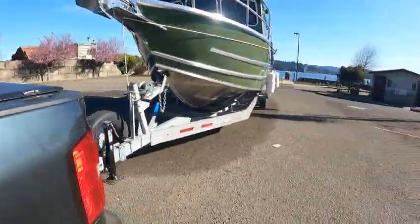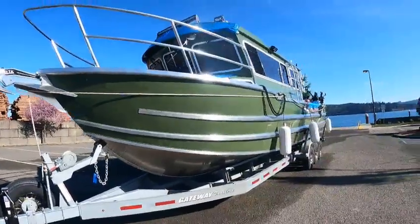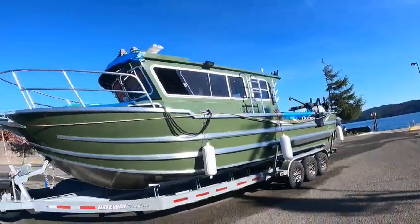Hey, this is the Boat Doctor down here at Kurt's boat ramp on California Street in Oregon. This is a beauty — a Duckworth 30-foot Offshore XL with a 9.6 beam.